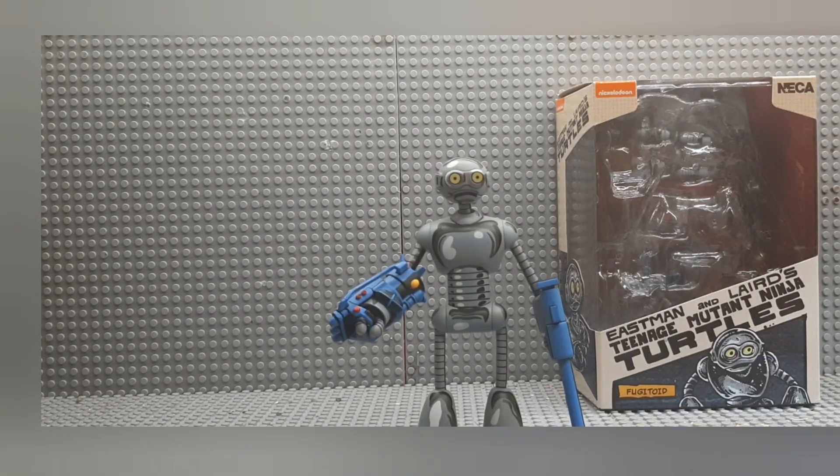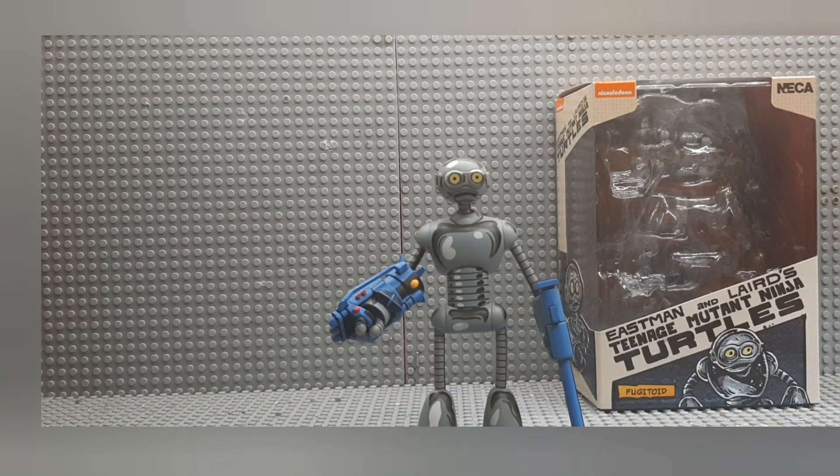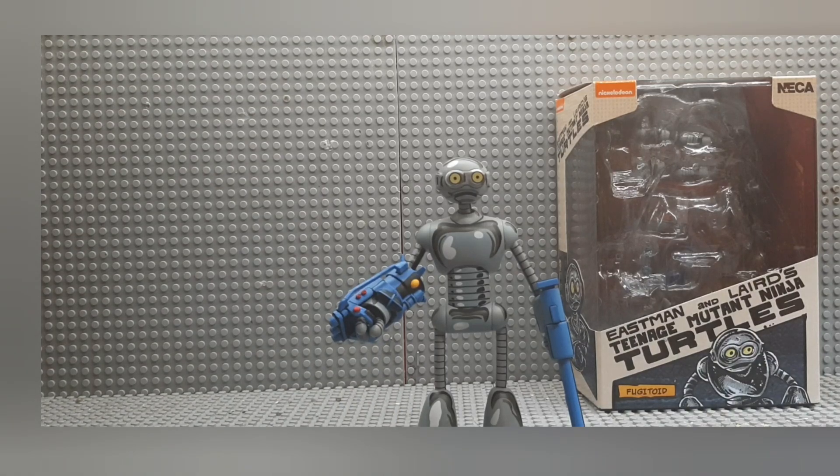We're gonna save probably the best character for last — and I stress the word 'best.' Before we get started, the Fugitoid was actually the first ever Ninja Turtles character ever created. Kevin Eastman and Peter Laird, before they actually created the Ninja Turtles, had a character called the Fugitoid, which looked pretty much like this except with different arms and legs, but the body was basically the same. They created that character first but didn't know what to put it with, so they sidelined it while still doing their other stuff before they created the Ninja Turtles. And then they accidentally created the Ninja Turtles one night when they were bored and decided to throw the Fugitoid in with it.